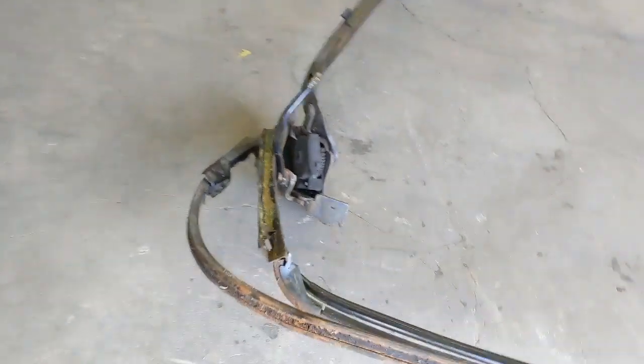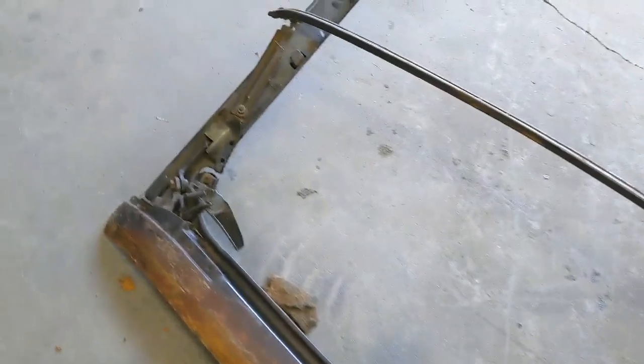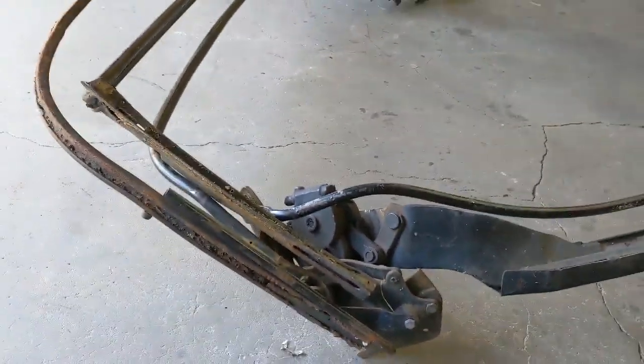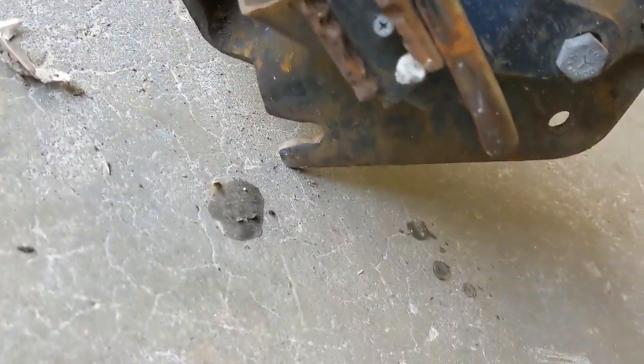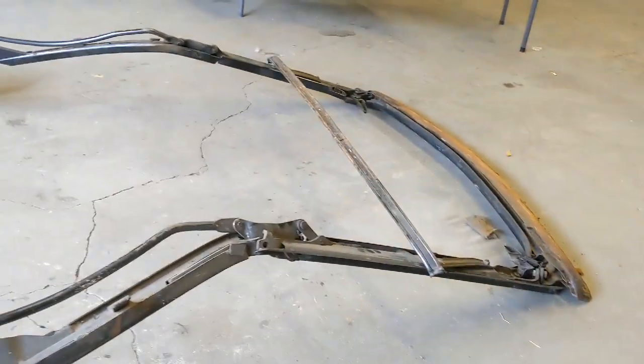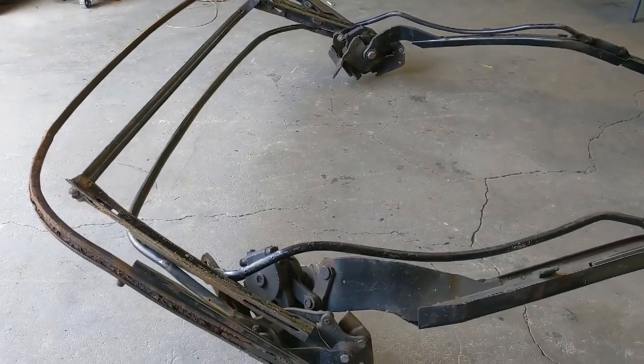We're gonna build in the prep. This is your frame with nothing — this ain't nothing but the bones. Since we done skipped him, I put a little tack strip in there, something we can catch too. We done skipped him.